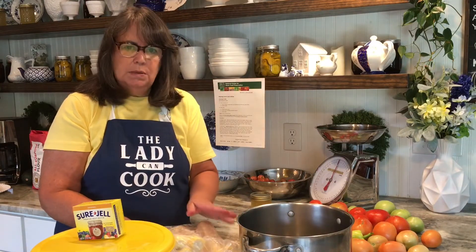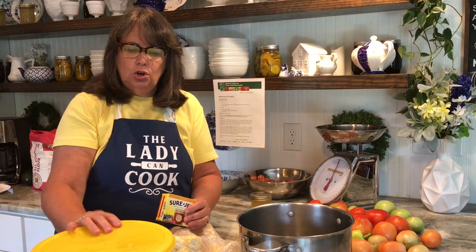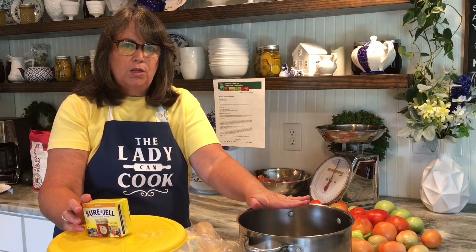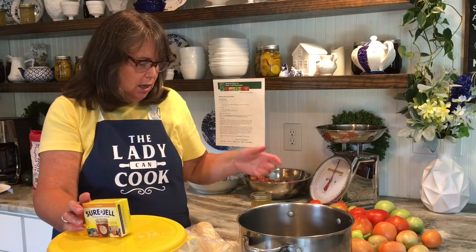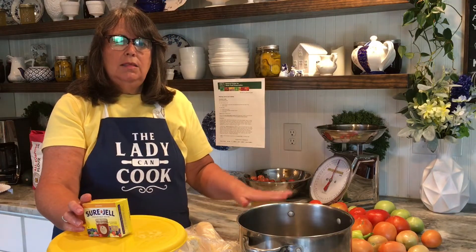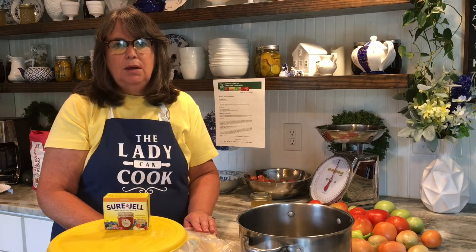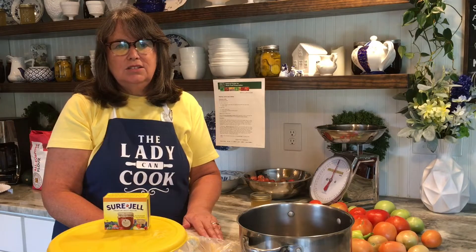You need corn cobs, about 10 to 12. You need some Sure-Gel fruit pectin. You need sugar. You need a large pot to cook your corn in — it's going to boil at a slow boil for about 35 minutes, and then we're going to take the liquid off to make our jelly. You're going to need about four to five half-pint jelly jars; make sure you wash them good and have them sitting in hot water. It's a very easy jelly to make and a great way to use up all your scrap corn on the cob. So let's get started!